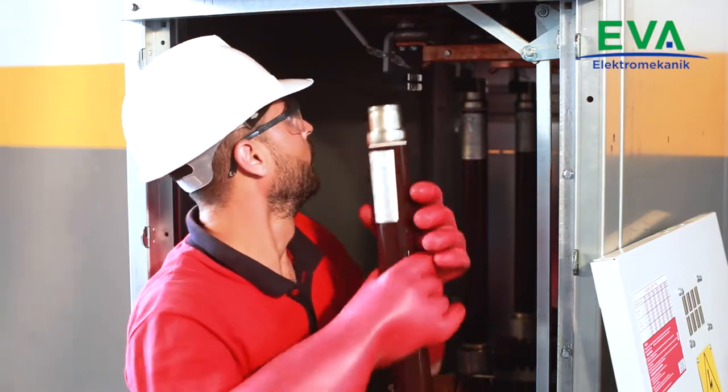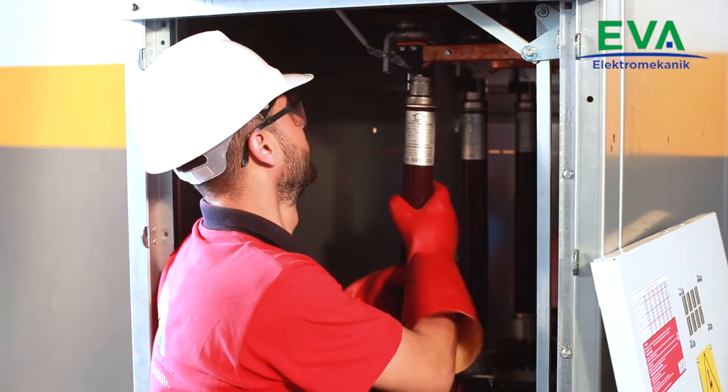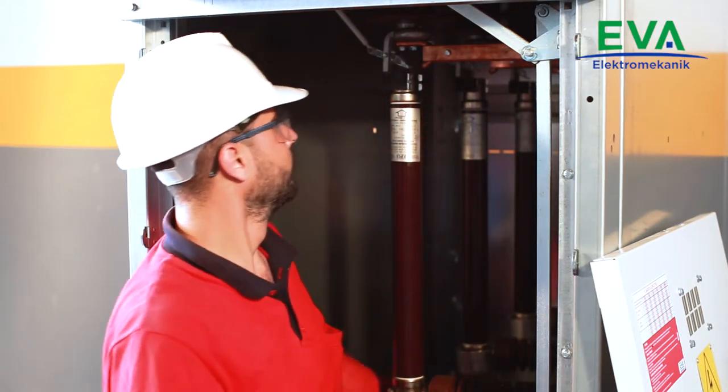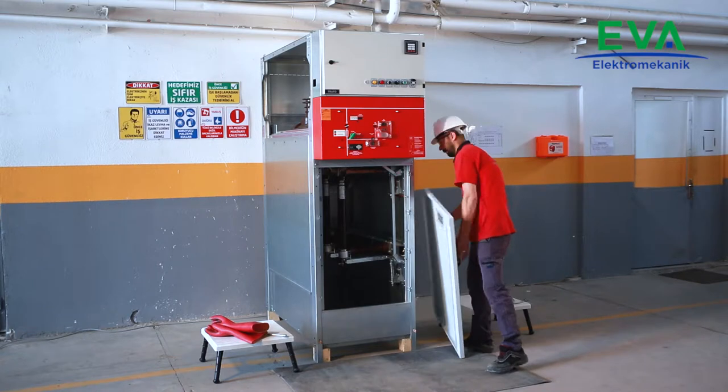First, place the bottom of the fuse and then place the top of the fuse, making sure that the tripping pins are facing upwards. Close the locking latch. Close the cover of the cable compartment.